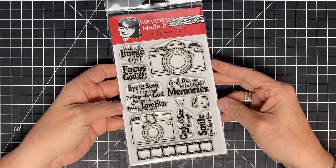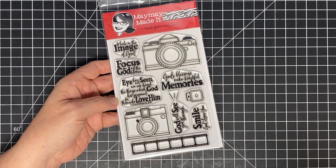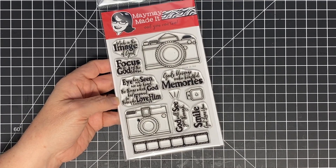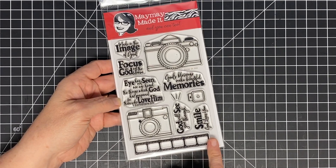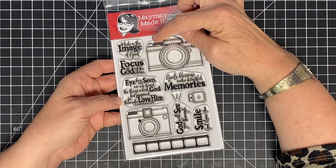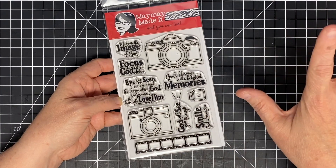Alright, no more teasing — are you ready? This one is called 'Focus on God.' I am in love with it. I think it is adorable. Wait till you see the samples we have done for you. This set includes sentiments: 'Made in the Image of God,' 'Focus on God Not the Storm,' 'Eye Has Not Seen Nor Ear Heard the Things Which God Has Prepared for Those Who Love Him,' 'God's Blessings Make Beautiful Memories,' 'God Will See You Through,' 'Smile,' and 'God Loves You.' You also get a little film strip, two cameras, and a flash element — it looks so cool. The flash stamps right above the camera, so you get two different camera shapes, and the little flash gives you that light-flashing effect.